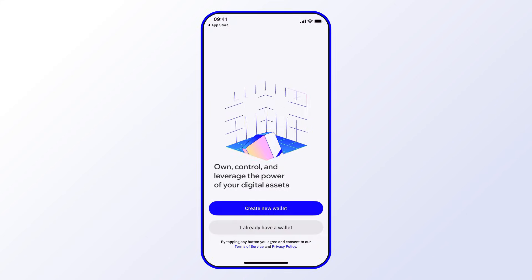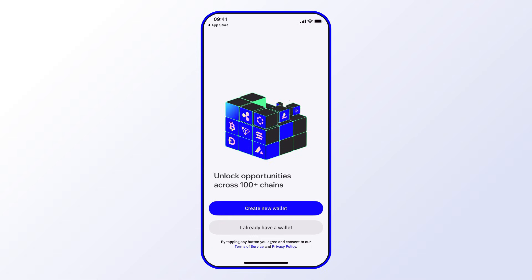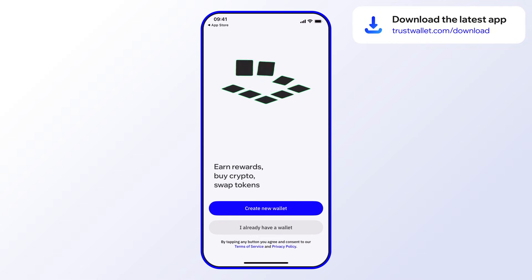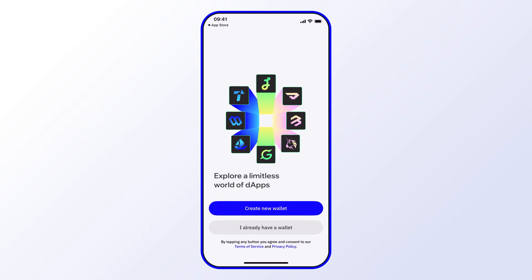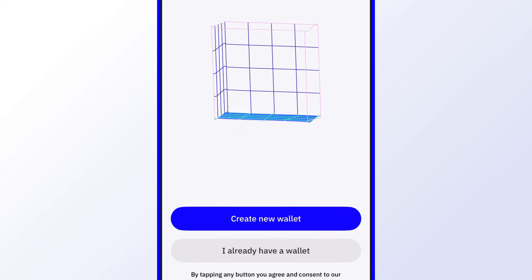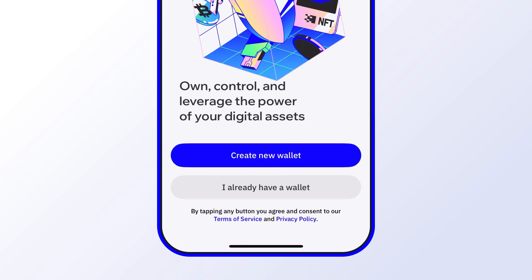Creating a new wallet with Trust Wallet is super easy. The first step is to go to trustwallet.com/download and choose your preferred platform. Once the app is installed, go ahead and select 'Create New Wallet.'